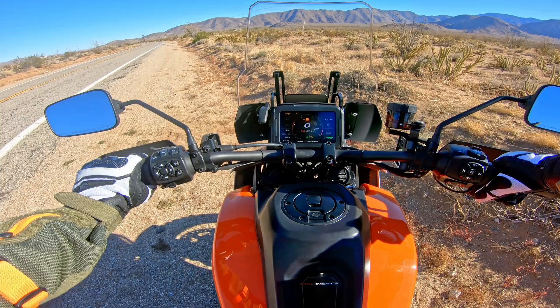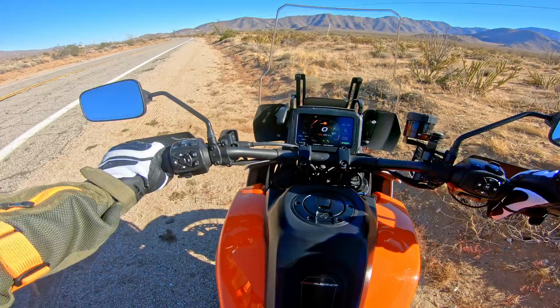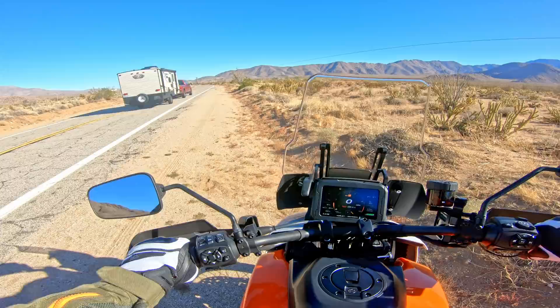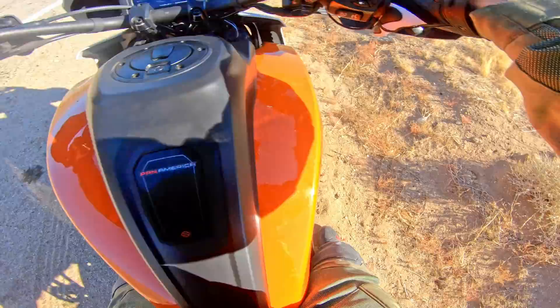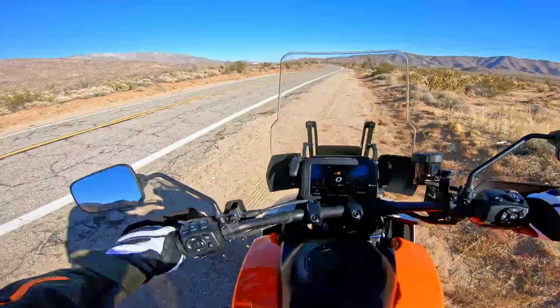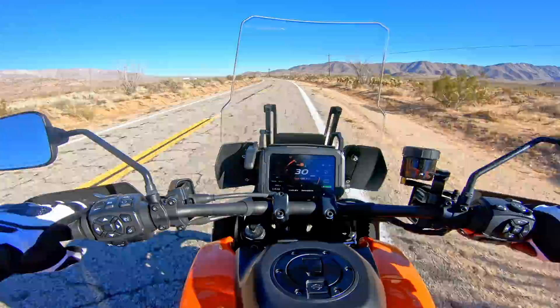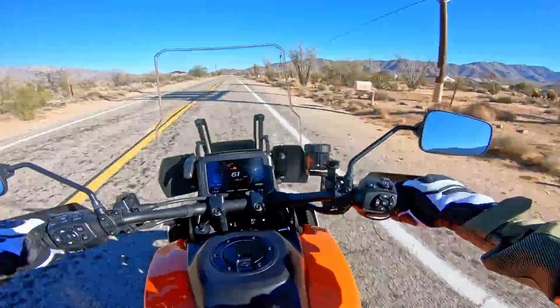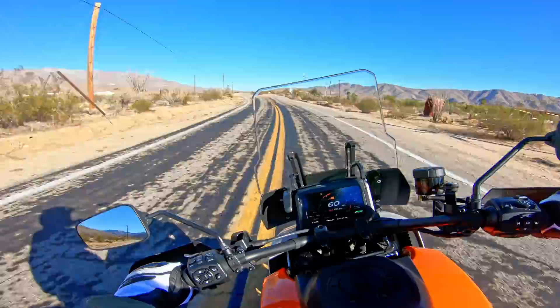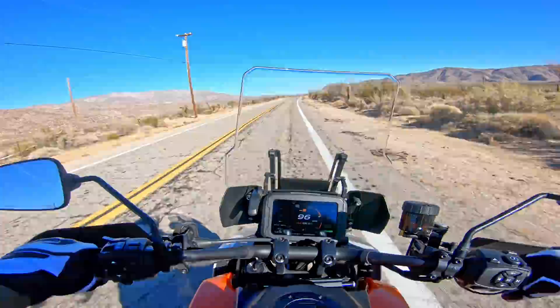Listening to the engine sound — interesting, it won't let you rev past 4,000 RPM. It has a nice bark to it but it's pretty quiet overall. One thing I noticed: I can flat-foot on both sides, which is pretty rare for an adventure bike, so that adaptive ride height is really working out well. This engine is absolutely insane — it's a really, really impressive engine. They did a great job on that part.